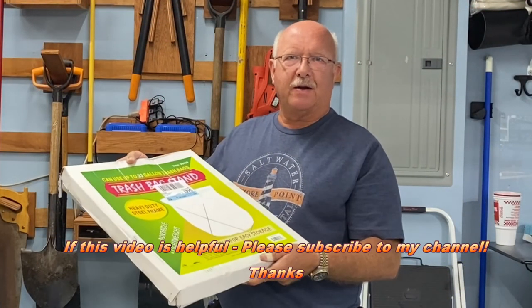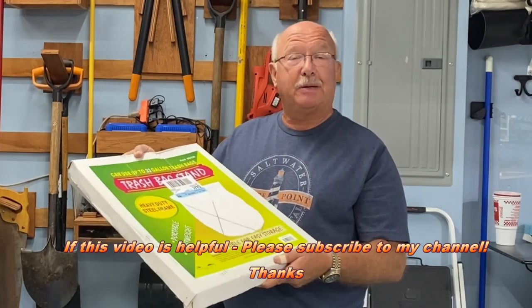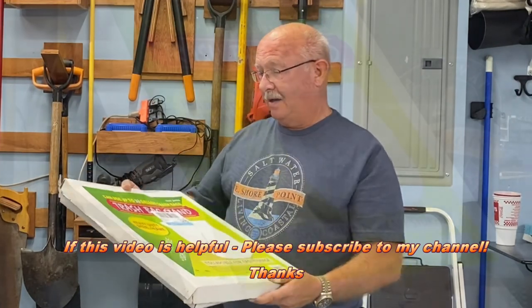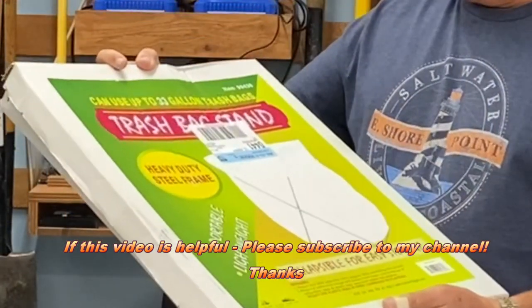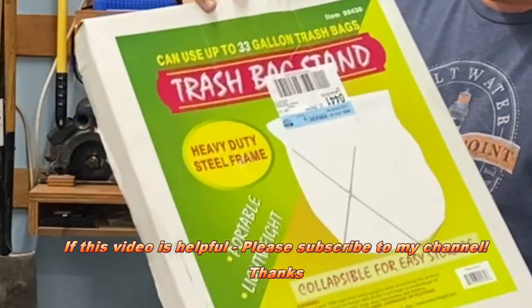Welcome to my channel Boiler Dan One, where my motto is I know a little bit about everything, a whole lot about nothing. This is the Harbor Freight item number 90430 and it's a trash bag stand.